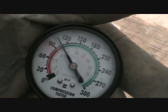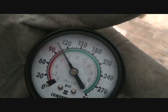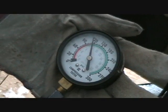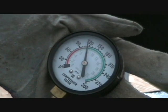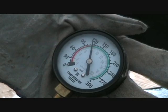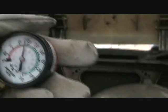Here's the compression on the bad side, and she's ever so slightly lower than what the other side was. So we're just trying the good side again here, and we're at 120. We'll just go back one more time to the bad side and see what it's at. Here we are on the bad side where we had the bad spark plug, and we're just slightly less than 120 there.